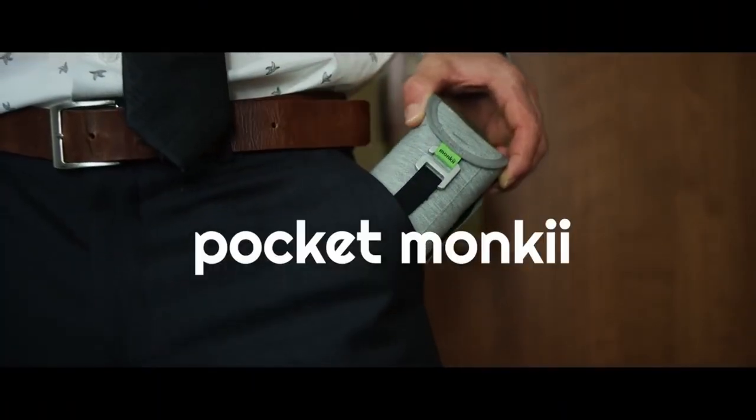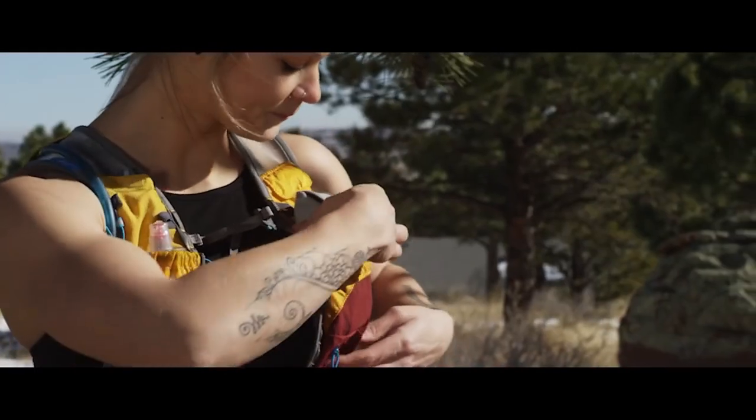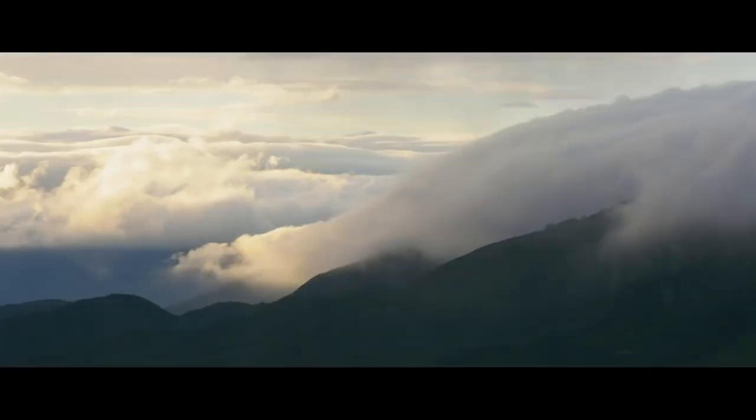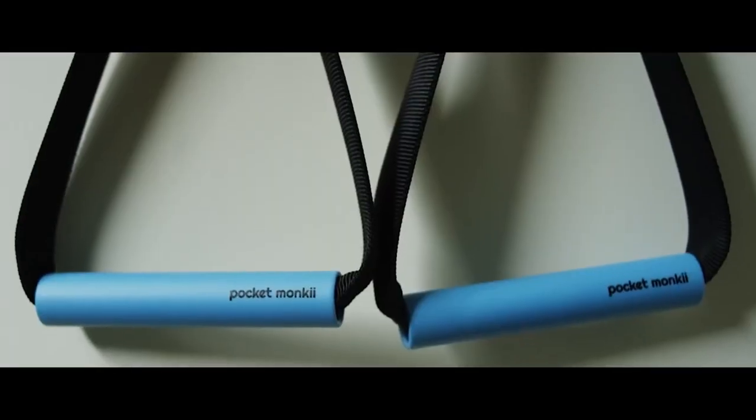They just finished a Kickstarter and they're still doing pre-orders. They explain their product best, so take a look. Pocket Monkey is the world's most portable fitness device — you can do the same exercises from the gym, except now you can do it anywhere. It's tiny and weighs less than a pound, so it's easy to bring with you. You can use it at home, at the hotel, or even outside. Their patented design sets up in seconds on any door anywhere in the world. It may be small but it's incredibly strong.